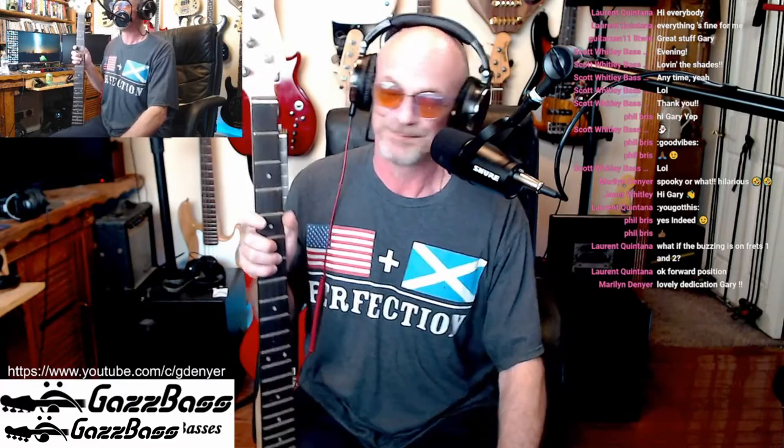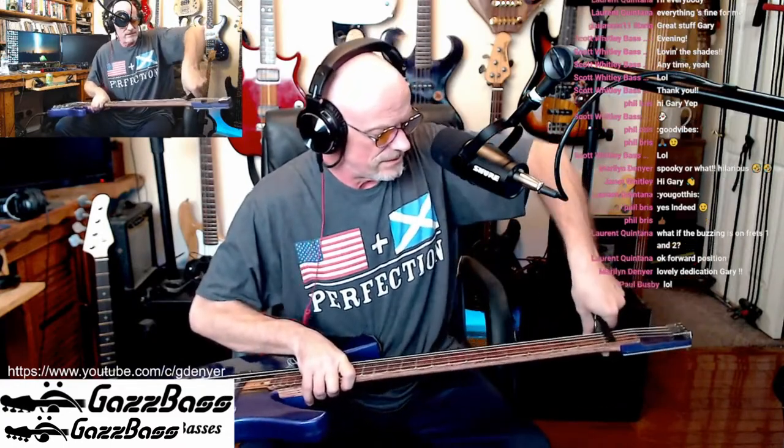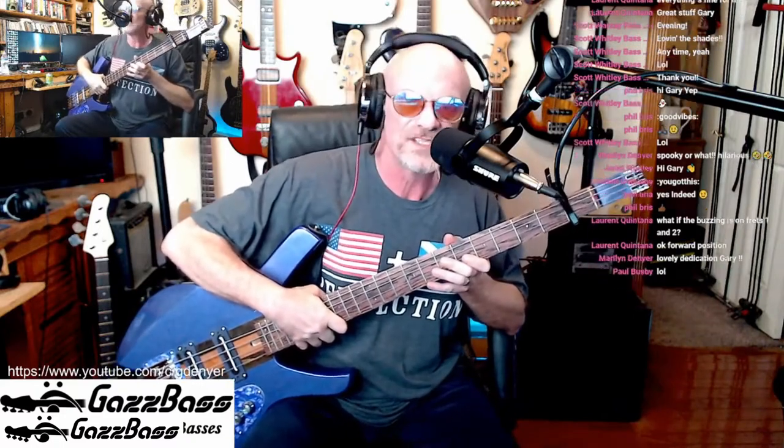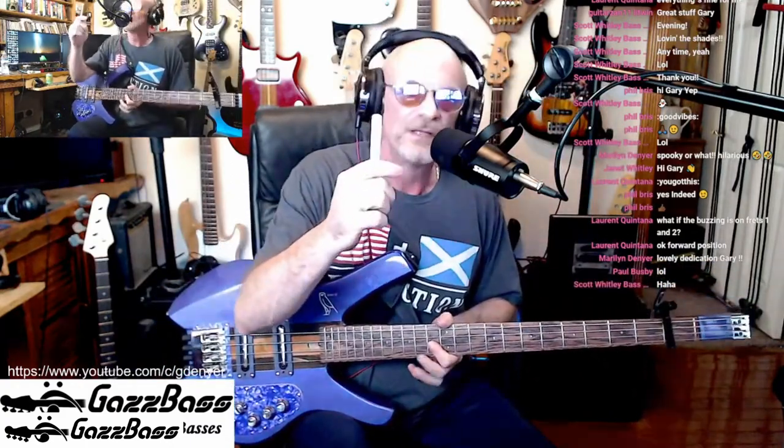I'm going to show you a neat little trick using feeler gauges and the capo. Let's use the bass I'm going to play later and I'll show you how to do this — it's really very simple. I'll take the capo and put it on the first fret. Okay, that's it, all flattened out on the first fret.